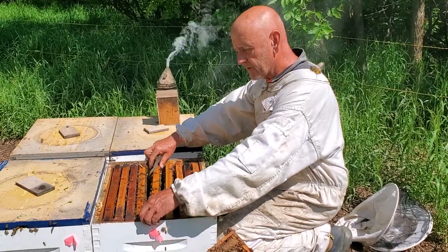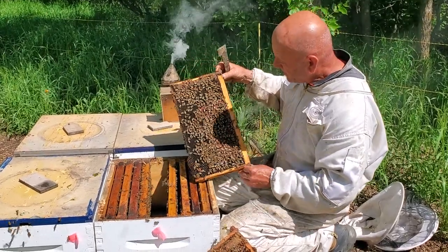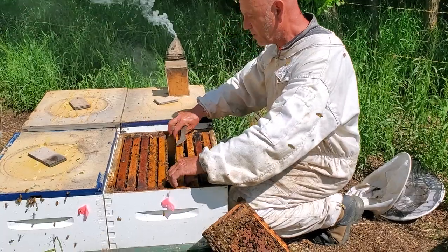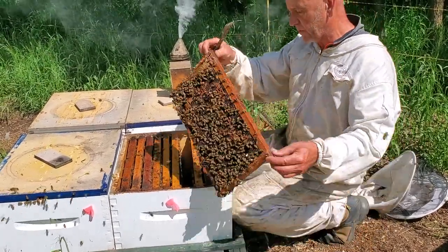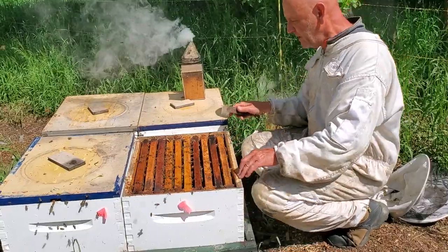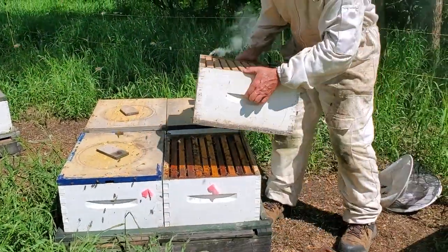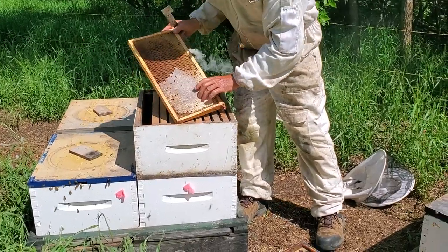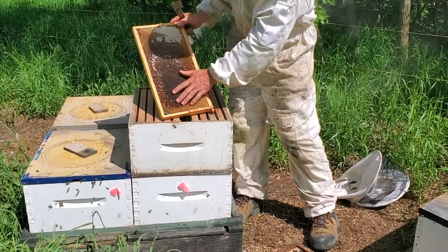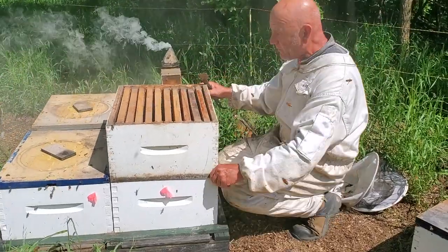It's going to be impossible to see on camera, but I'm looking just for eggs. I've checked a few frames — I don't really have time to do all of them, nor do I need to. I've opened it up and looked at it. She doesn't have any room here and they don't have a whole lot of feed either. So what I'm doing is giving them a second brood chamber — a prepared one that has honey on the outside edges, generally three frames, and in the center a lot of empty area where the queen can move up and lay.